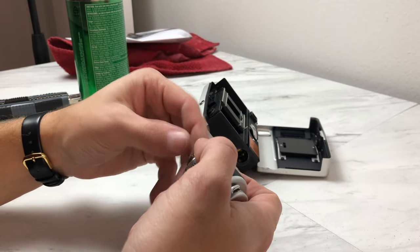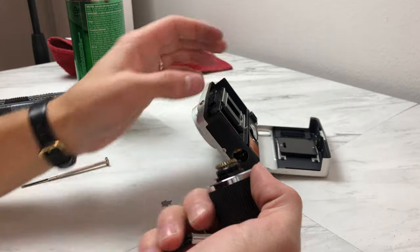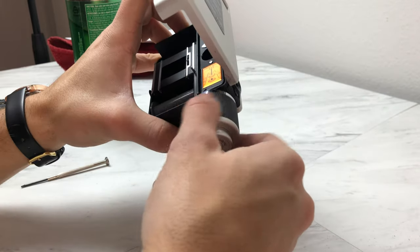Finally I got everything put back together. I'm really happy with how it came out — a little bummed about the scuffs on the bottom, but it actually works now. I can actually use it.